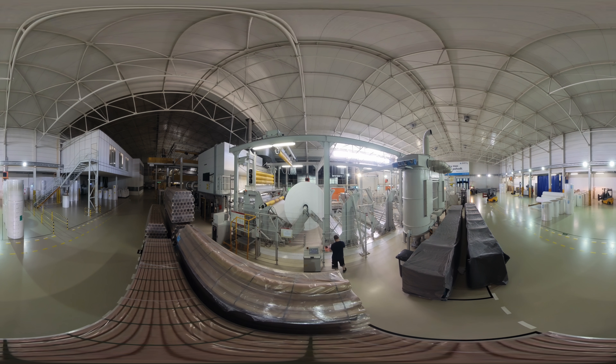The spunbond process is characterized by its versatility and ability to produce high-quality, lightweight, and durable nonwovens in a cost-effective manner.